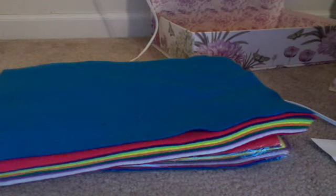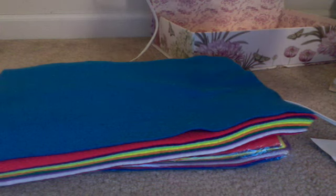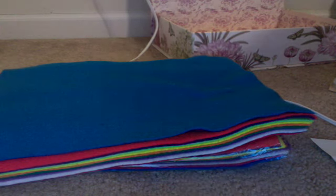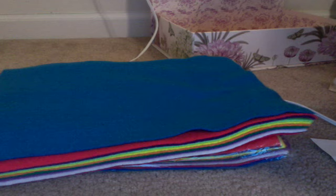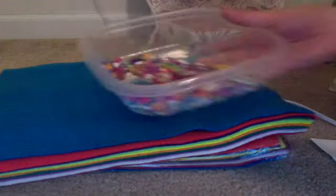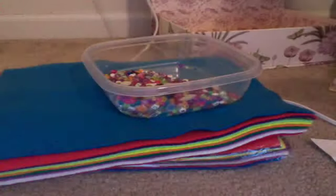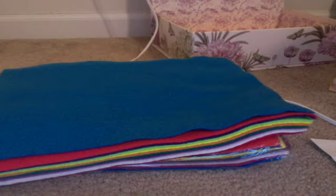You'll need some glue, or you can sew it. And last, some decorations, which are optional. I'm going to use these beads, these jewels, and my duct tape sheets.